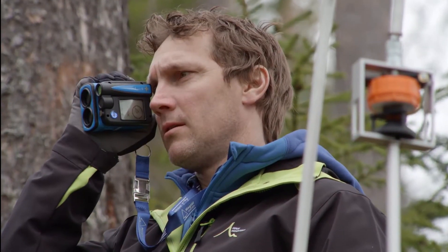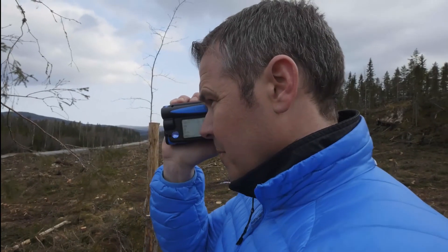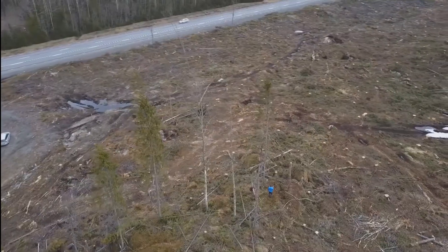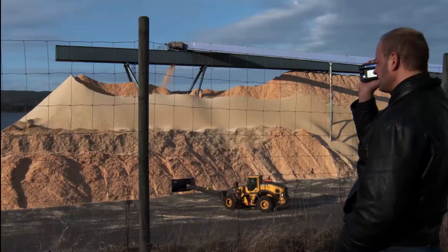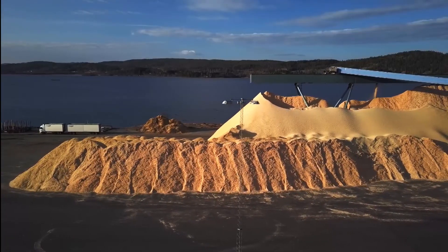There's a compass built in so you can measure distance between objects, measure areas, and measure irregular surfaces. I think it's just the imagination that puts the limits on what you can do with it.